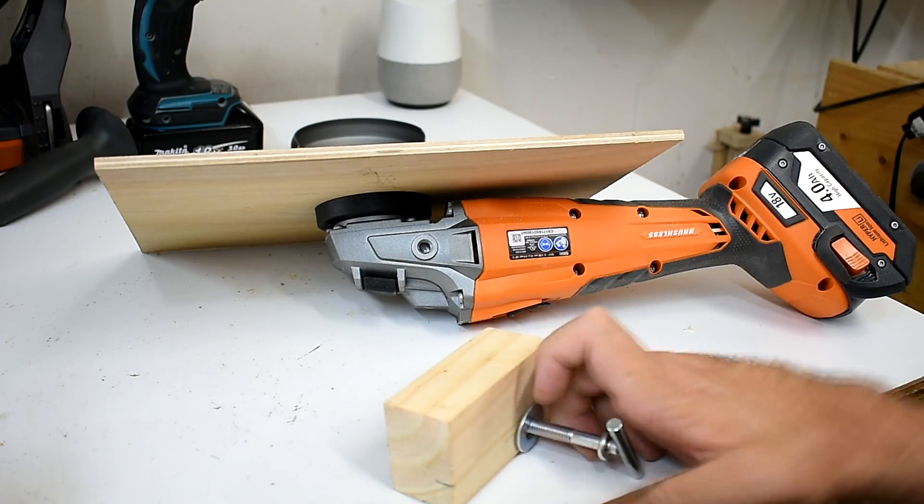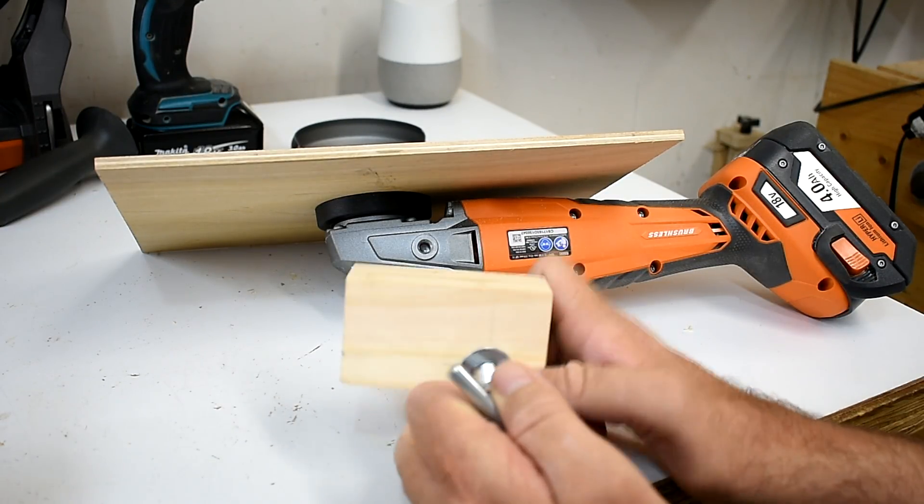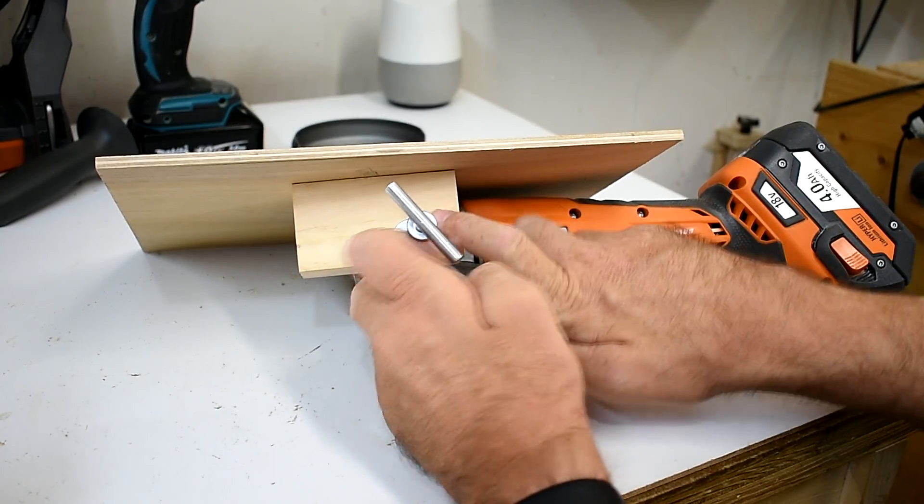I've made this small block and I put a bolt in it and it will attach to this piece.